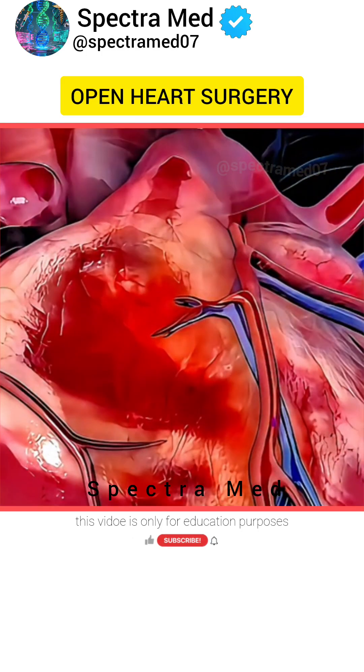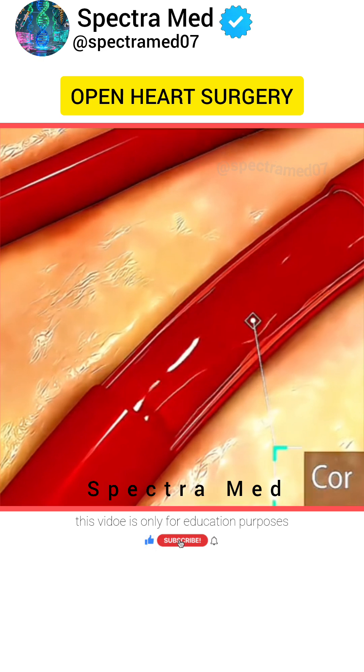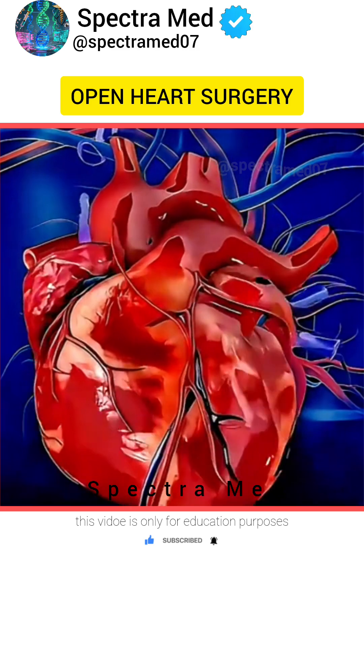Ever wondered how open-heart surgery works? This life-saving procedure, known as coronary artery bypass surgery, is performed when arteries that supply blood to the heart become blocked. So let's see how it's done.